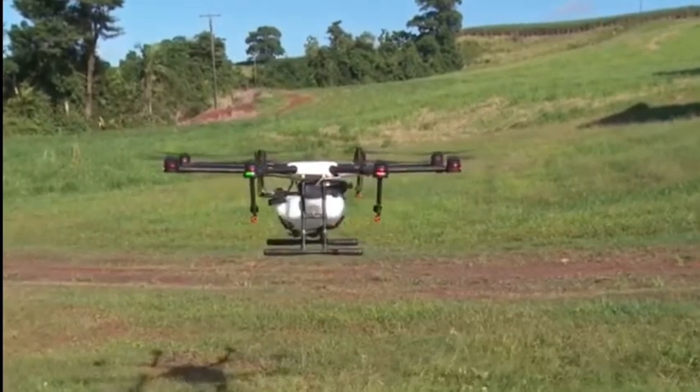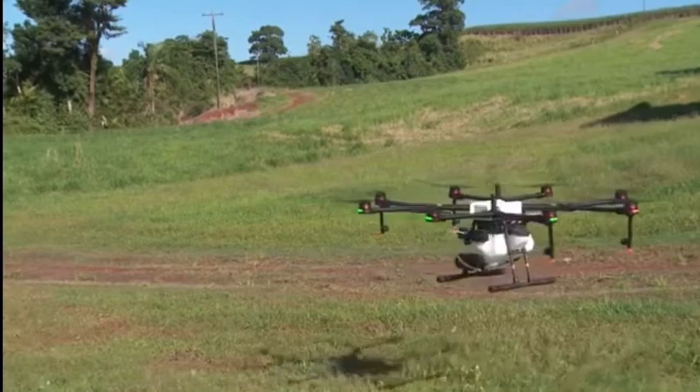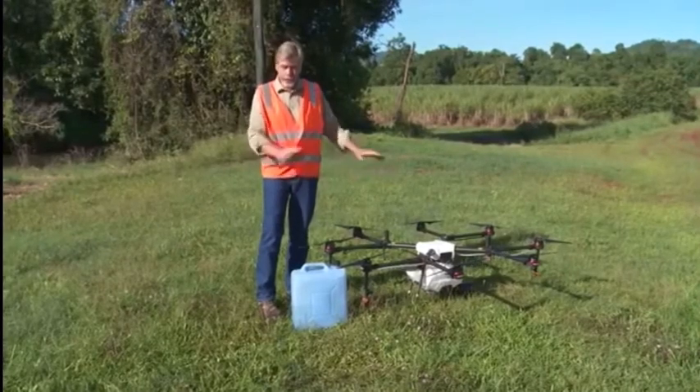Over the last few months we've been working with this machine just to make it a little bit better suited to the environment we have here in the wet tropics. What I'm going to do now is put some water into the machine and run it through the sprayers.